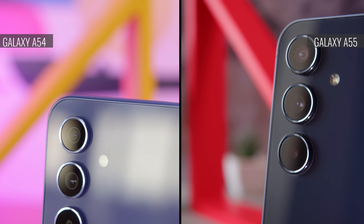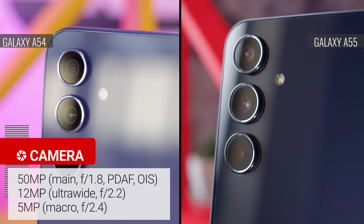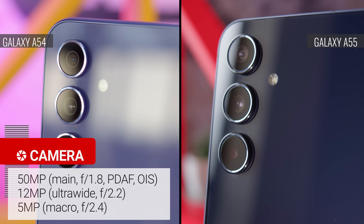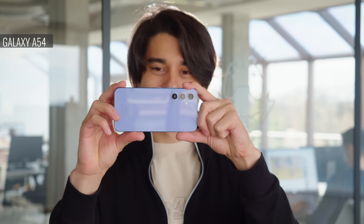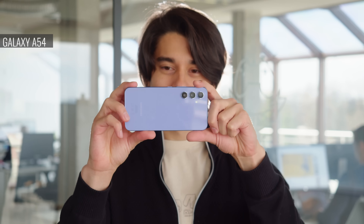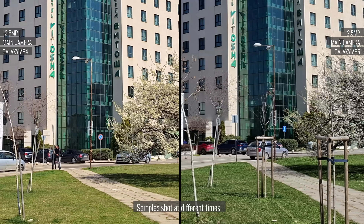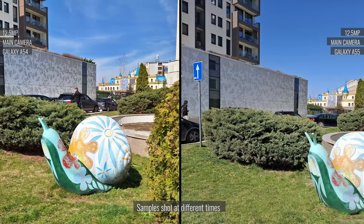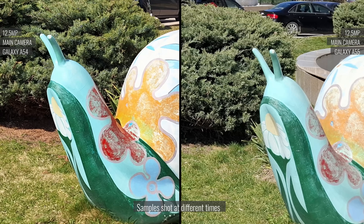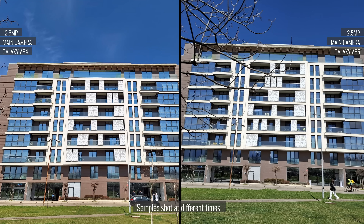At first glance, the cameras are the same on both devices. On either the A55 or the A54, you'll get a 50MP main cam, a 12MP ultrawide, and a 5MP macro camera. However, the main cameras use different sensors, and it appears the same might be true for the ultrawide and selfie cams too. Looking at the main cameras, the photos look quite comparable in terms of detail. Dynamic range and contrast are far from perfect on either phone, but they're also quite comparable. The A55 tends to have slightly more laid-back processing — its color rendition is less saturated and you get less sharpening. It's not like the A54 is overly aggressive, but there is a noticeable difference.